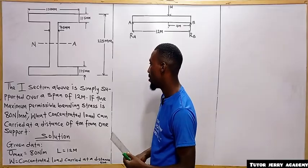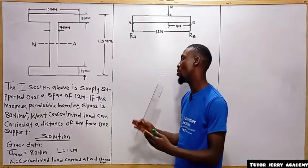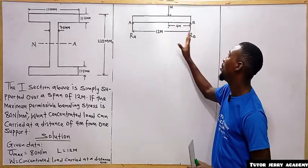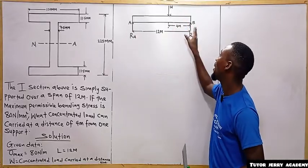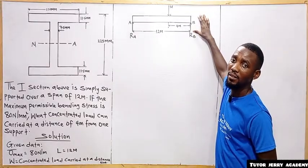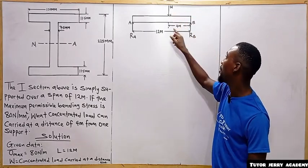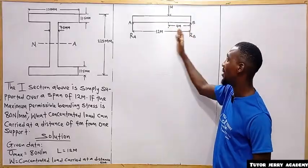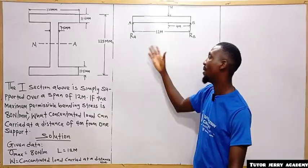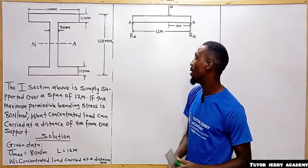This I-section is simply supported over a span of 12 meters. We want to know the load that it carries at 4 meters away from a support. I have drawn a simply supported beam with a load W at 4 meters away from point B. You can decide to take it from point A since they said from one support — I'm using B. The length is 12 meters.